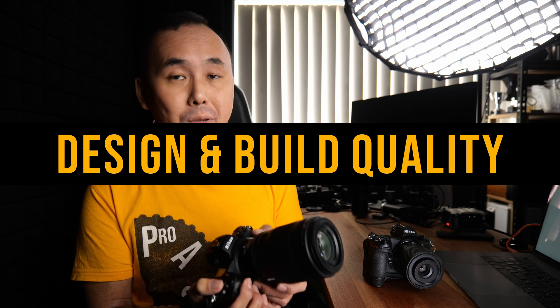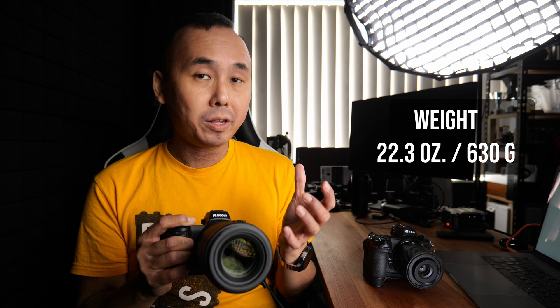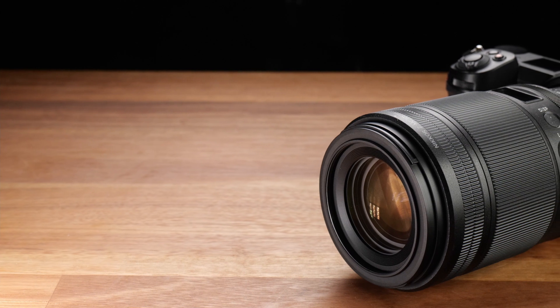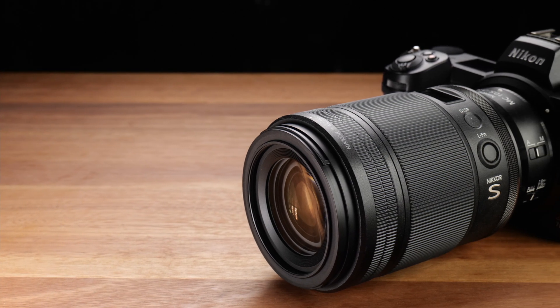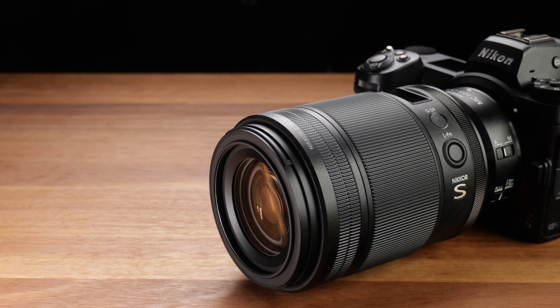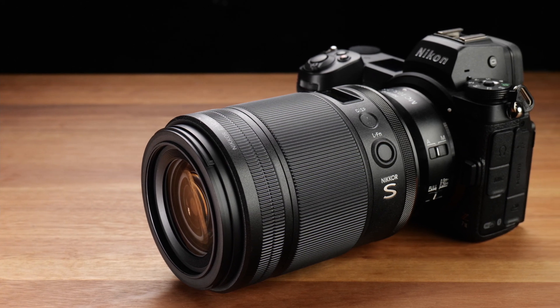The build quality of the 105mm macro lens is very nice and it feels very solid. It is a weatherproof lens, and the size of it — as you can see — is not a small lens at all. The weight is 630 grams, so it's also not a very lightweight lens. But I don't really mind the weight and size because when you are shooting handheld macro photos, the extra weight and size makes it a little bit more steady. This is also a VR lens, which should help make your handheld shots more stable, and if you are using it with a body that doesn't have IBIS — for example the Z50 — the VR would be very important.